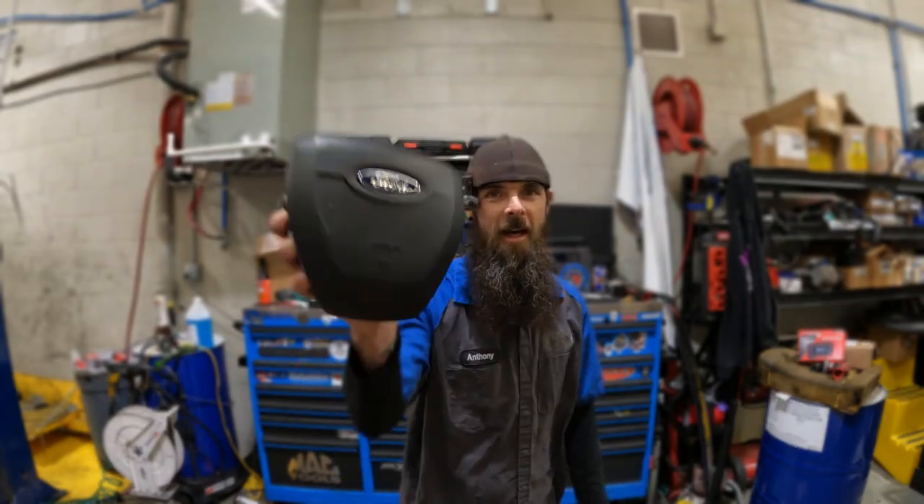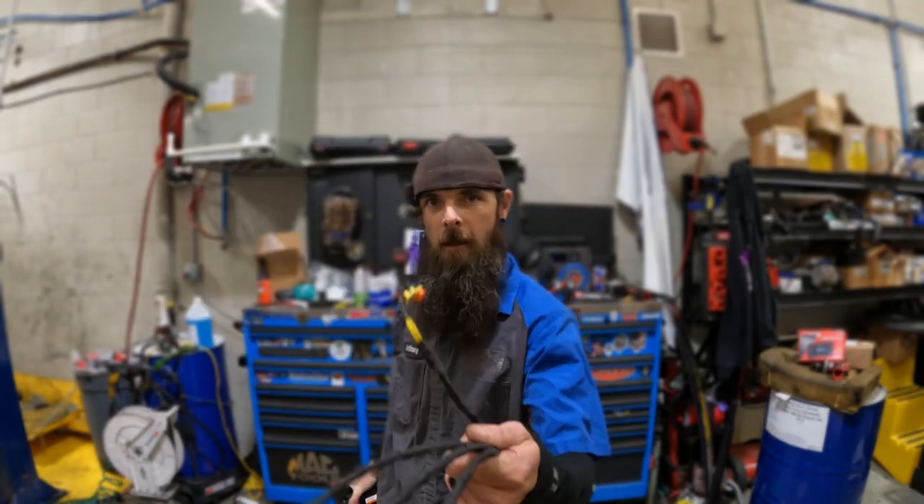Hey everybody, what's going on? That's an airbag. That's an airbag connector. Put two and two together. You know what we're gonna do?